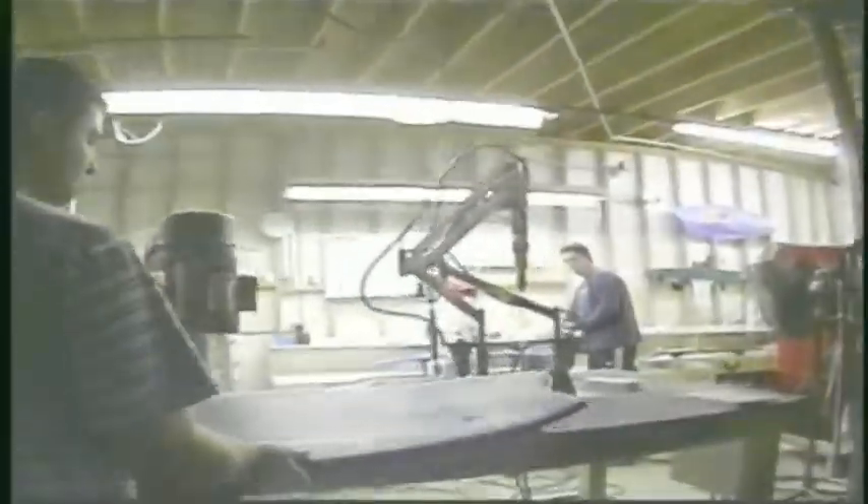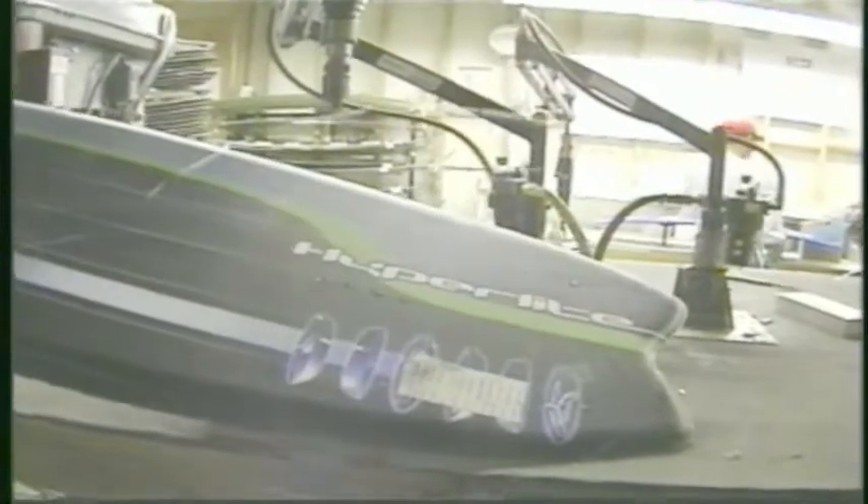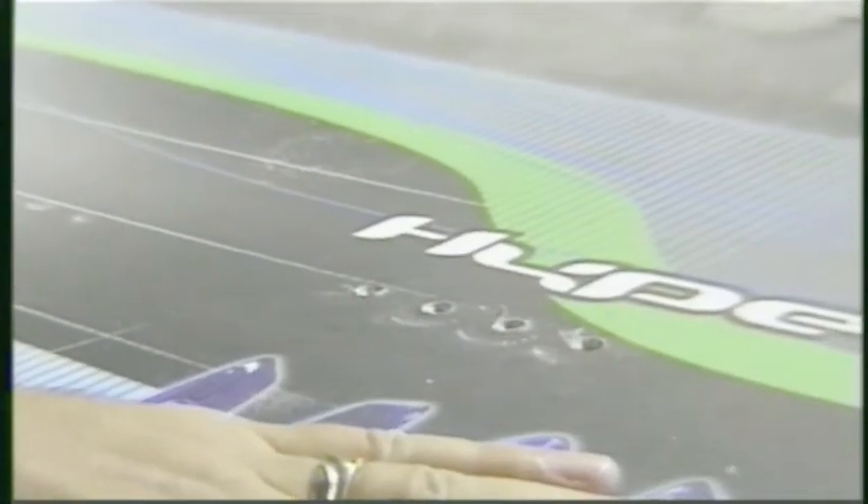We used to put our inserts in after the board was made — we'd drill the holes and drive the inserts in. We came up with a way to mold the inserts into the core, and then all you do is come in with a countersink bit and break it open.